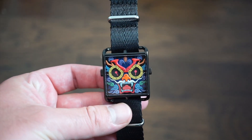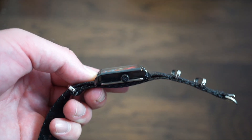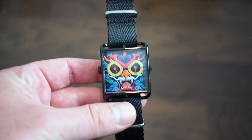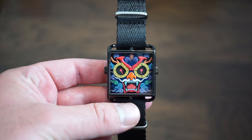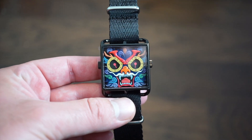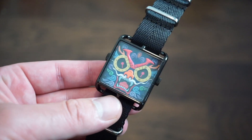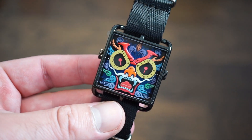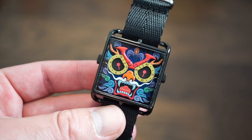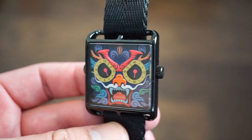It looks decent on the vegan leather band, but I found a better fit on the NATO band. The lug width is 20 millimeters. This is a limited edition art-style watch meant to make wearing a watch more fun. You get all those nice colors which look pretty good — everything is very neatly cut out with no errors.